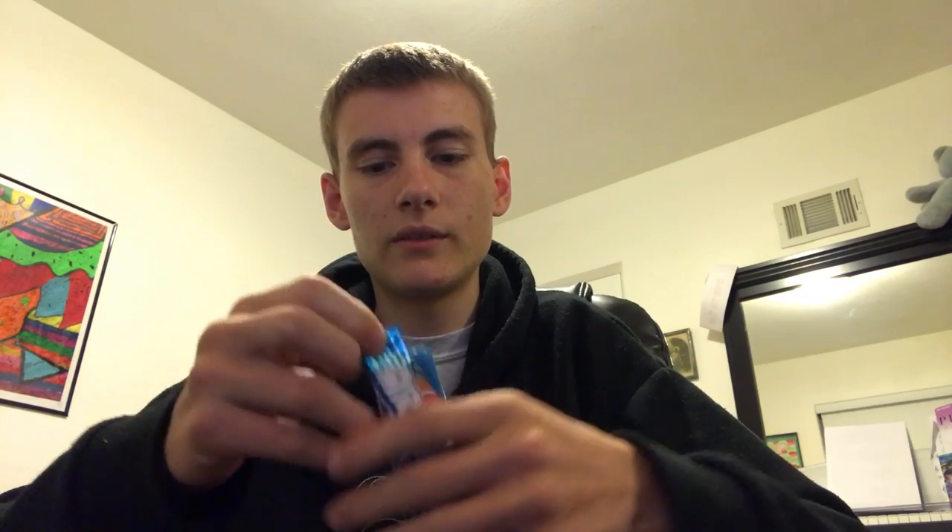Now for the fun part — we get to open it up. There we go. As you can see, toss the wrapper away. This Airhead is nice and small, and that's how it is supposed to be done. Now we can just eat it.